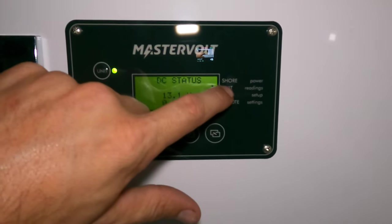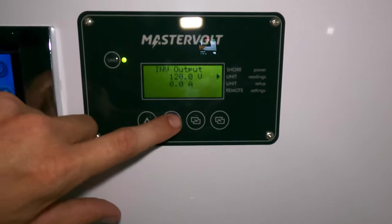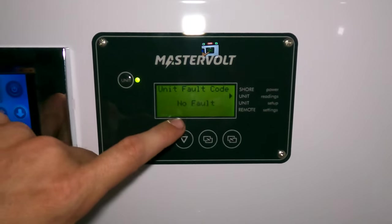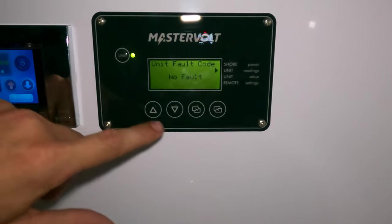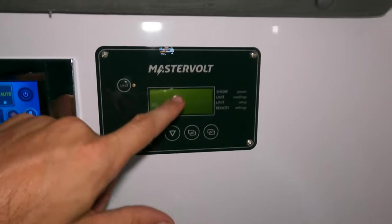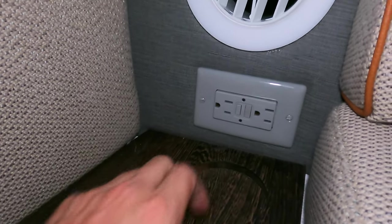Going to unit readings and entering this menu — you can see all the grid inputs. This is where fault codes appear; they would show here where it currently says 'no faults' and this light would be red. To demonstrate: turn off the inverter from the display, and when I go into the cabin, that outlet that was lit before is no longer lit — it's completely off.